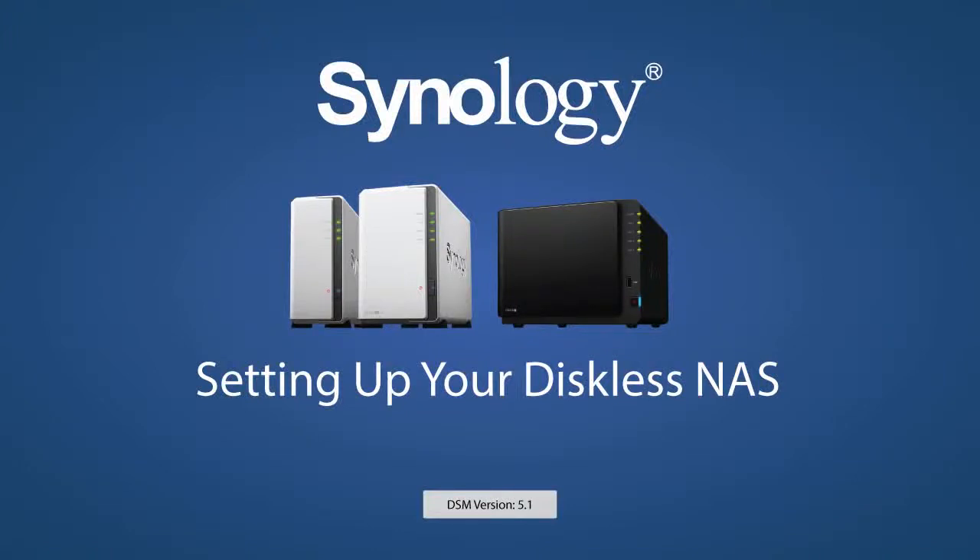Congratulations on your new Synology NAS purchase. This video will help get you started with your new device.